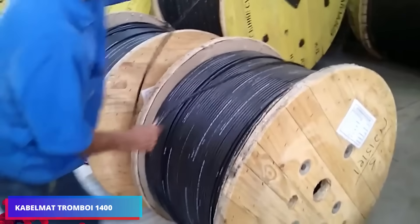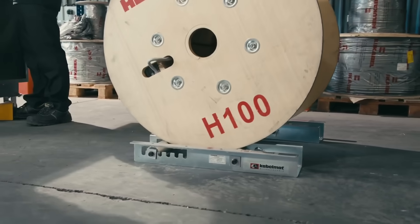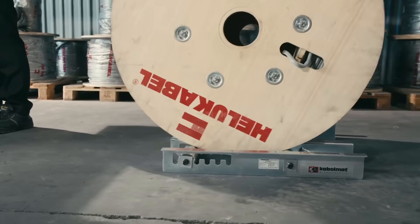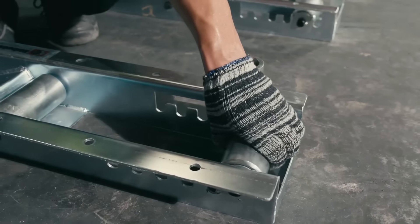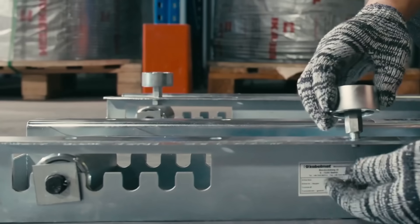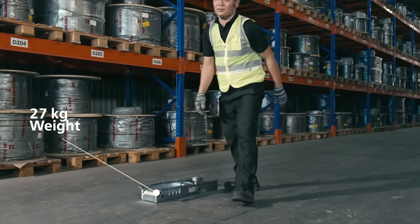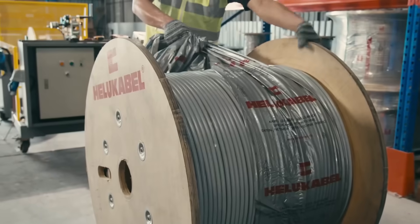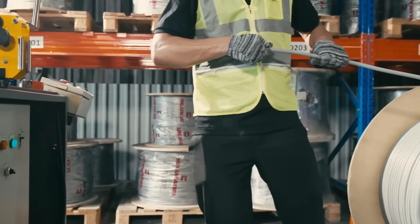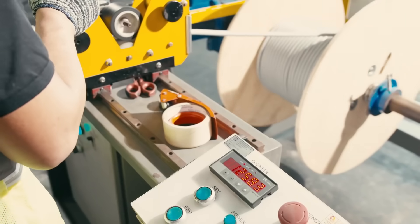Another challenge for construction workers is uncoiling a cable drum weighing between 1 and 2 tons. The company Cable Mat found a solution: a treadmill for coils, approximately 30 inches long and 11 inches wide, taking the shape of two small platforms. They can be transported and installed by a single worker, and smooth bearings allow the platforms to rotate precisely beneath the spool's projecting sides, making the uncoiling process effortless.